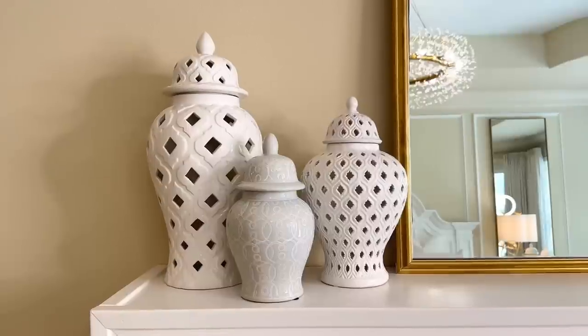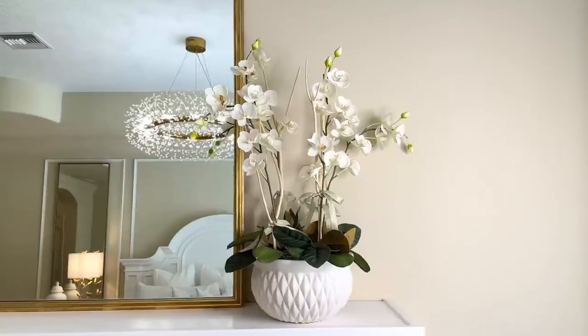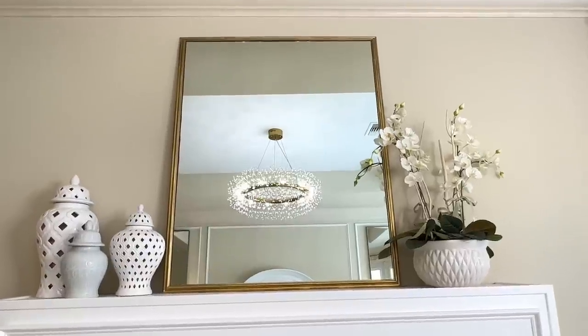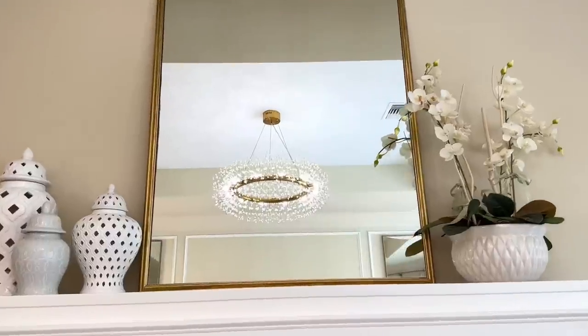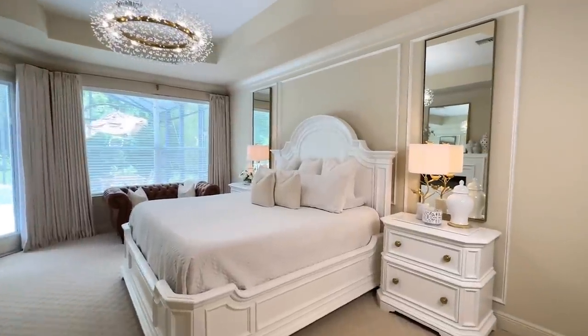I also updated the decor on my fireplace mantle — I have a set of three ginger jars on one side, an orchid flower arrangement on the other, and kept my DIY mirror in the center. Look at how beautifully that chandelier reflects in the mirror. With a few simple upgrades I was able to transform this bedroom into a tranquil oasis.